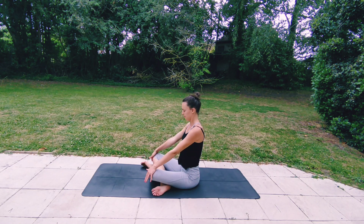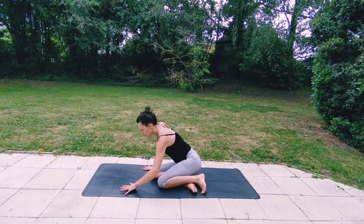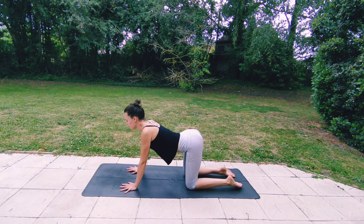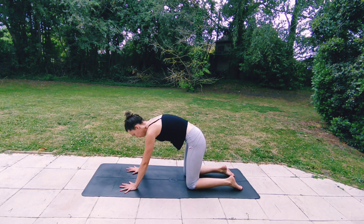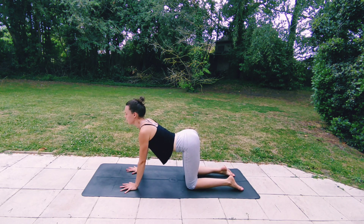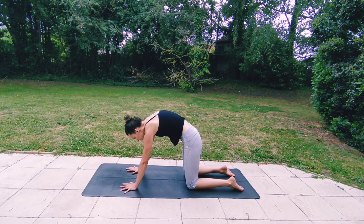Bringing your knees together with the help of your hands and making your way onto all fours, finding your alignment. As you inhale, gently arch your spine, and exhale to round, belly in. Inhaling, flowing with your breath, opening your chest, arching your spine. Exhaling, rounding, tucking your chin in. Inhaling, arching — imagine your spine like a wave.